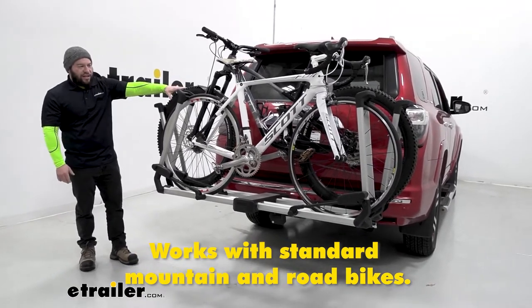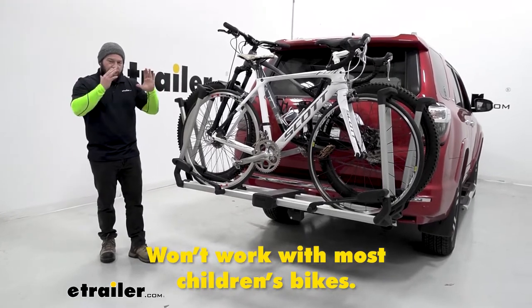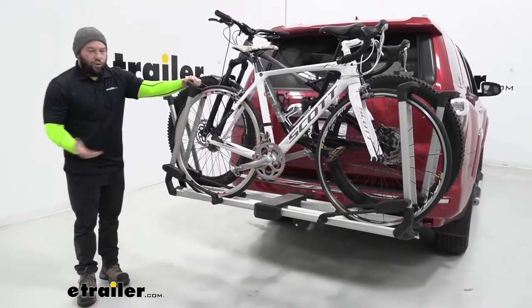You can use a mountain bike like we have or a road bike, but anything with wheels smaller than 26 inches it's not going to work — the arms won't come out right and it's not going to tighten down like it should. Let's take a closer look at how it holds the bikes, because that's the unique part about this rack.